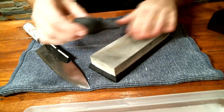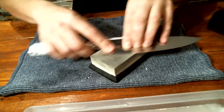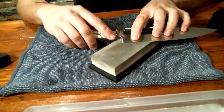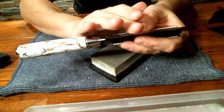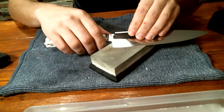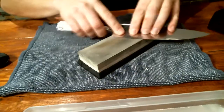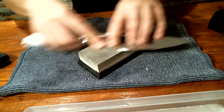The stone is drying up, so grab the pipette and add some water - you can't put too much water, don't be scared. For pressure: don't go too hard, but do apply some pressure. The pressure will depend on the type of steel - some steels are harder, some are softer, so your pressure will need to be adjusted. You can see the little gray residue on the stone - that's basically metal coming off the blade. That means you're using good pressure and it is sharpening.